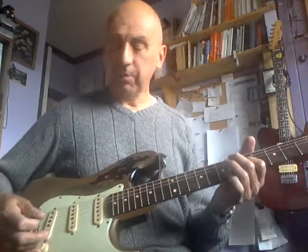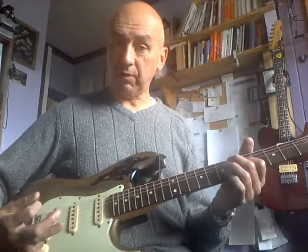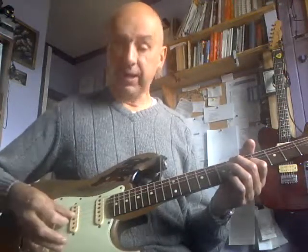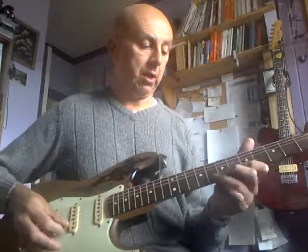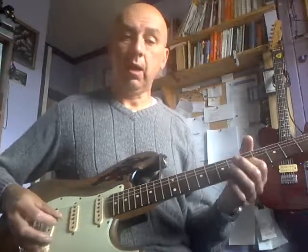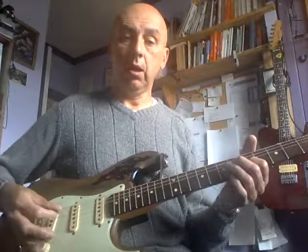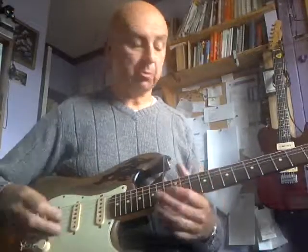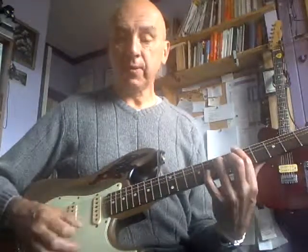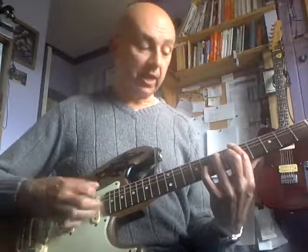If you wind it up, there's lots of scope on the volume pot so you can do the violin effect that Rory made famous — you can do all that business — because the pot goes in and out over an even span from 0 to 10. Wind it back and you get a nice clean sound.